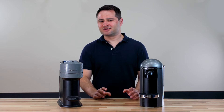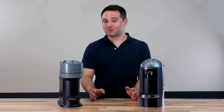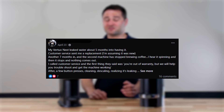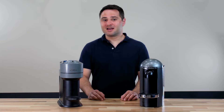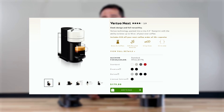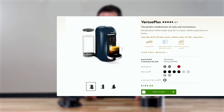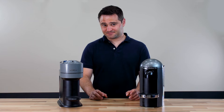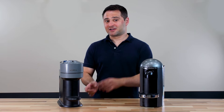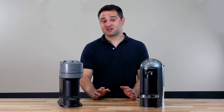All these design and brewing differences lead to an interesting question: is the Virtuo Next poorly designed? There are a lot of reports out there that it is. Many people complain that their Virtuo Next will start leaking and stop working pretty quickly. This has come up on Facebook groups and Reddit. On Nespresso's own website, the Virtuo Next is rated 3.9 stars — the lowest of any product on their site — while the Virtuo Plus is rated 4.7. Now, I have not had any issues with my Virtuo Next, and a previous model I gave away is reportedly still working fine, but there are a lot of complaints you should think about.